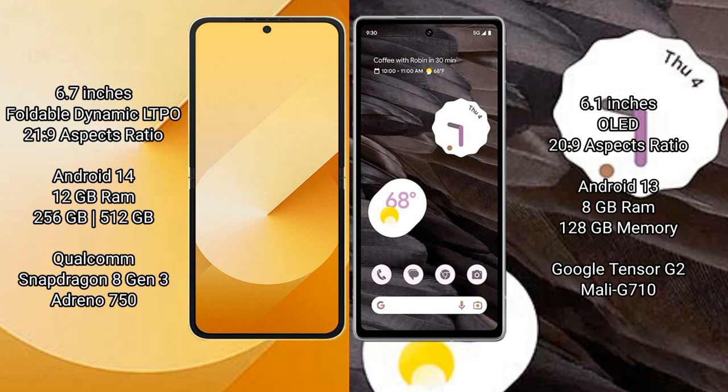Google Pixel 7a comes with 8GB RAM and 128GB internal storage, a Google Tensor G2 processor, and Mali-G710 GPU.